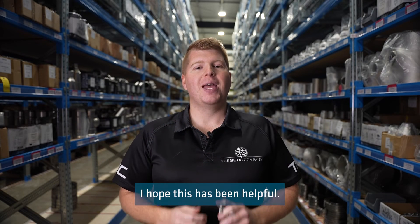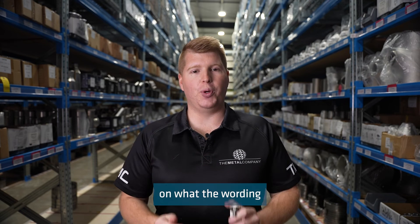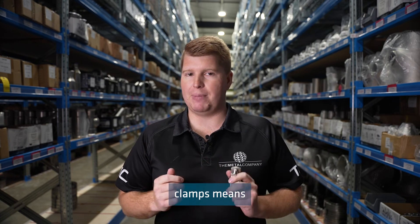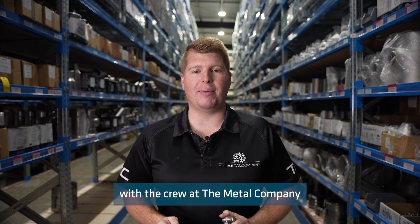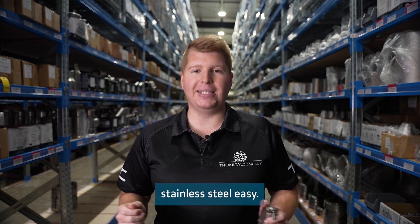I hope this has been helpful. If you have any questions on what the wording inside our tube and pipe clamps means, or anything else, please get in touch with the crew at the metal company, because we make buying stainless steel easy.